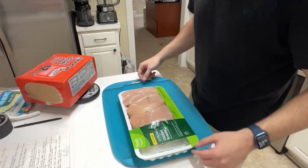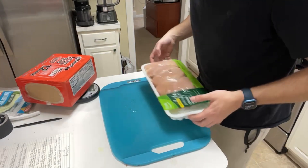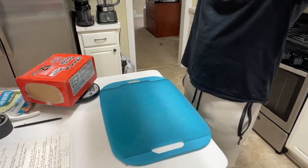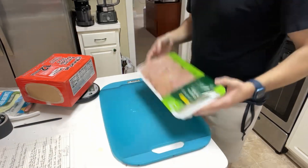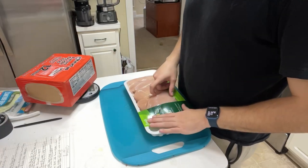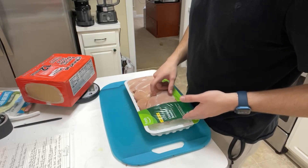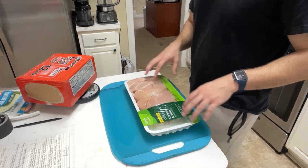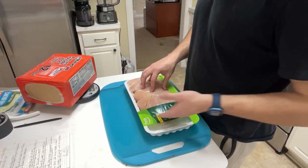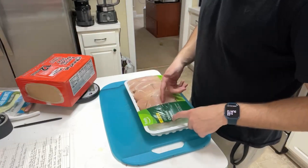We're gonna have a lot of chicken juice everywhere. What the fuck happened to this man, how did that even happen? So if 25 ounces is five servings, how many servings is that? So five — five ounces.